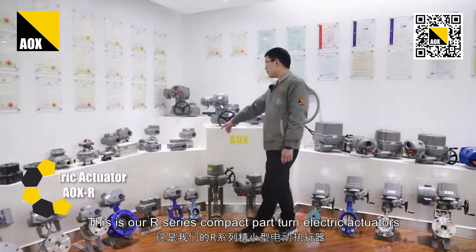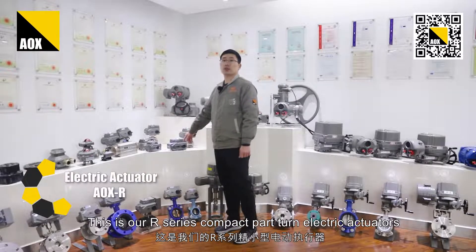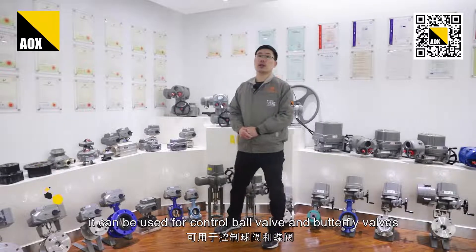This is our R-series compact pattern electric actuators. It can be used for controlling ball valves and butterfly valves.